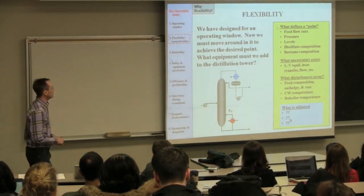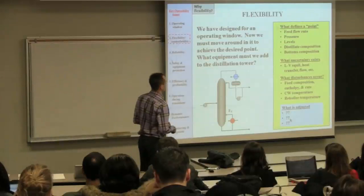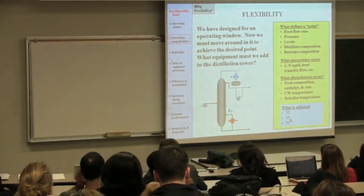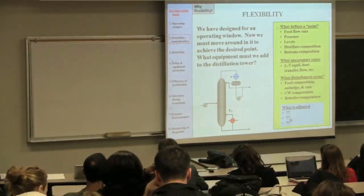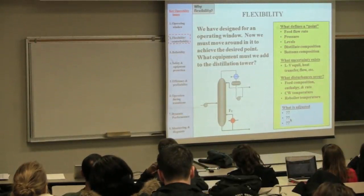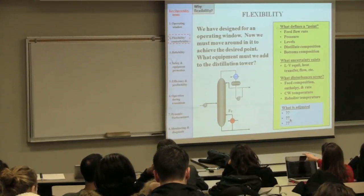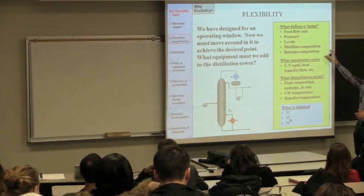Let's look at a case study: a distillation column with a nominal operating point. An operating point is a combination of values that describe where our process is — the feed flow rate, pressure at the top of the column, levels in the condensing drum and reboiler, and compositions leaving in the distillate and bottoms. We're comfortable with this concept from Aspen and ISIS — you need to specify a certain amount of information to fully define where your process is currently operating.